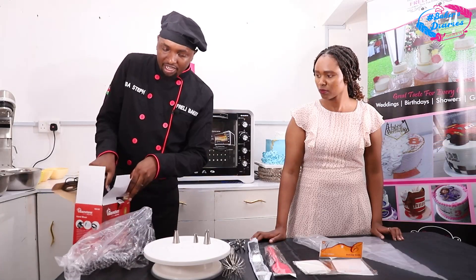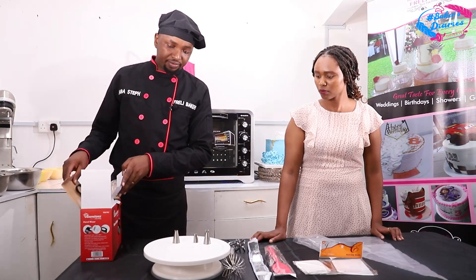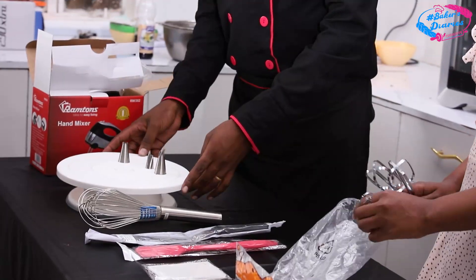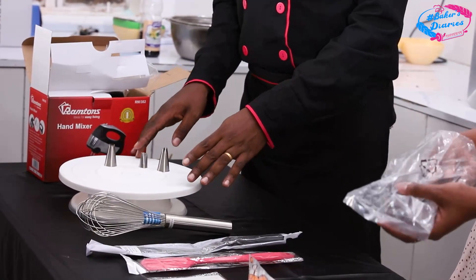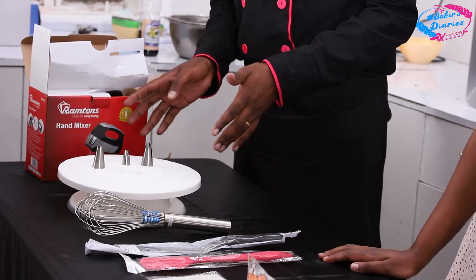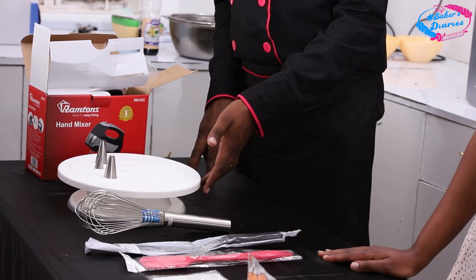Then we have the next thing — of course we need a turntable. When it comes to decoration, this is the best tool to have because it helps you to get even edges when you are smoothening your cake. So the turntable is one of the best tools to use for that.